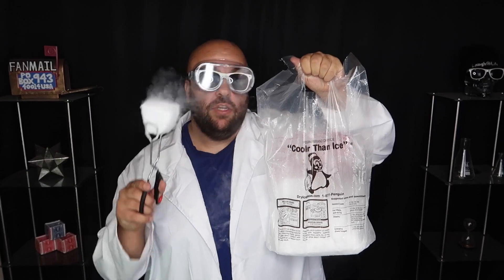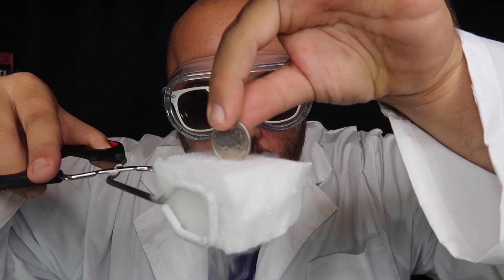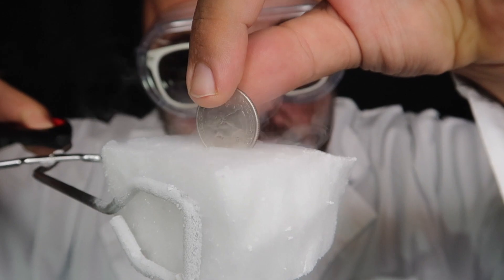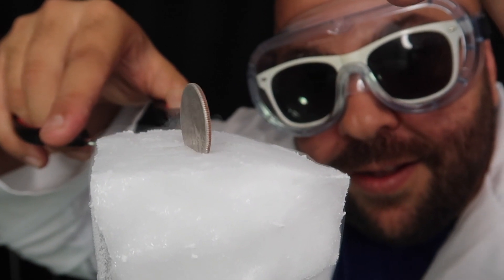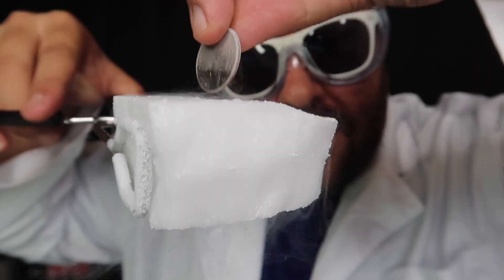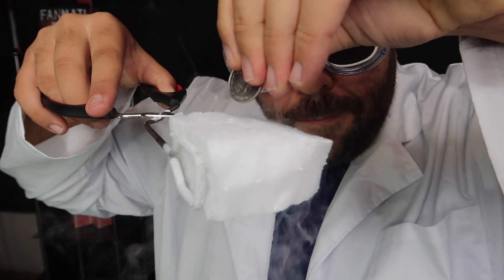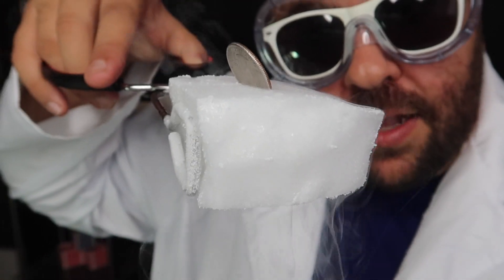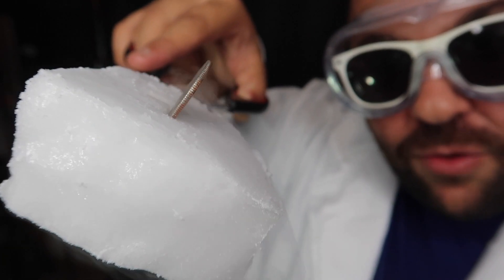Another cool dry ice trick — you can take any coin. Listen. The coin begins to scream in the dry ice. The coin begins to shiver and shake as if it's freezing cold. This happens naturally just because of the properties of the dry ice being so cold and the heat difference in the metal of the coin. When you set it in that slot created by the dry ice, it will begin to shiver and shake as the metal begins to cool down. Look at that — that's so cool.